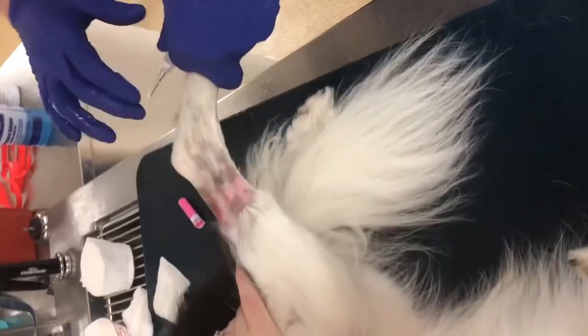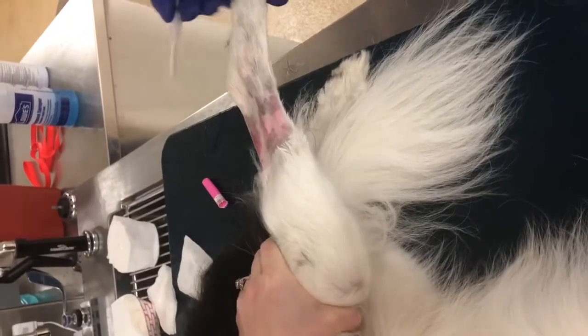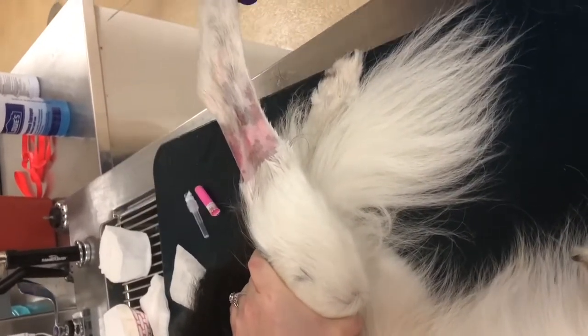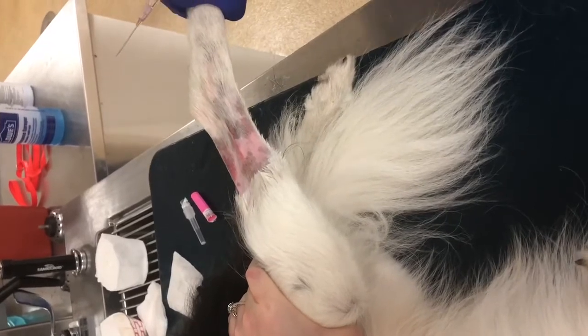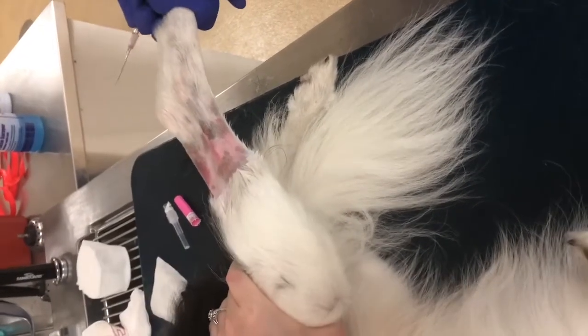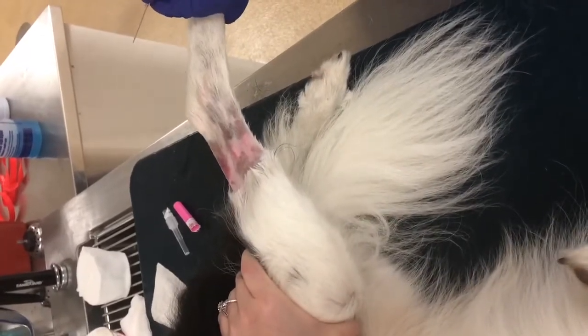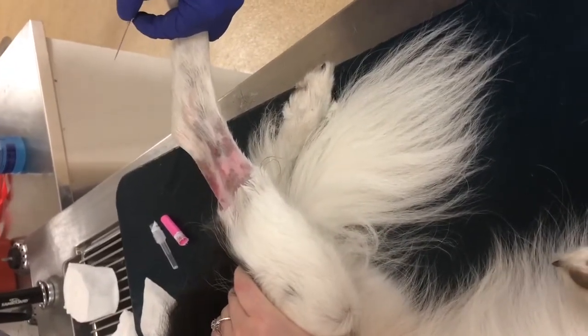We're going to open up our catheter, pop the safety seal off so we can use that for a cap, and then loosen the end of it.